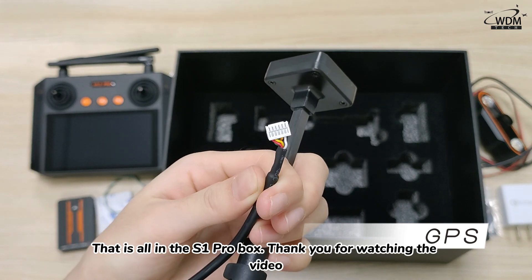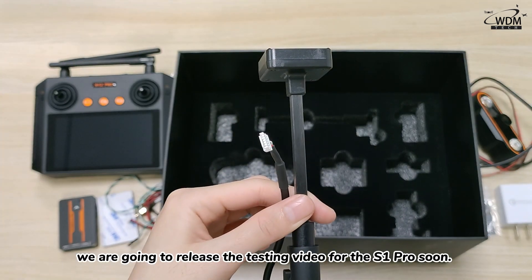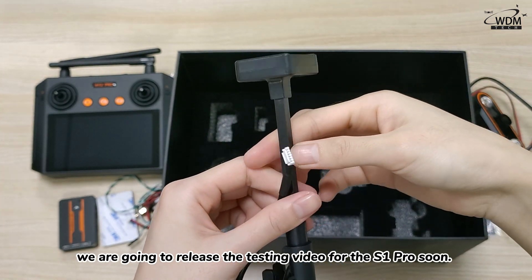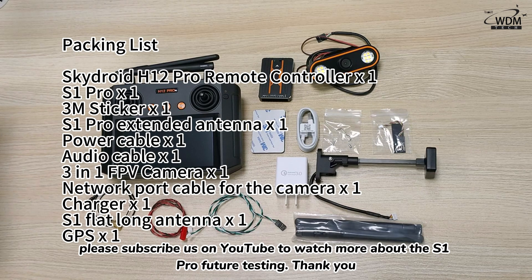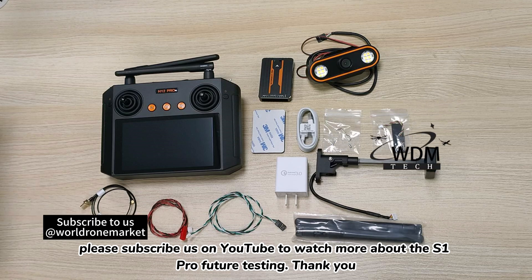This is all that is included in the S1 Pro box. Thank you for watching the video. We are going to release a testing video for the S1 Pro soon. Please subscribe to us on YouTube to watch more about the S1 Pro future testing.